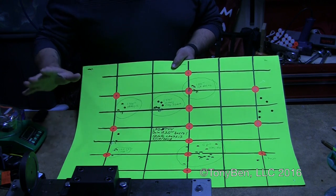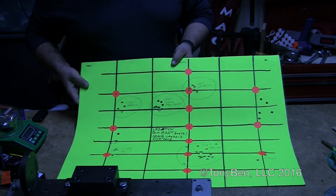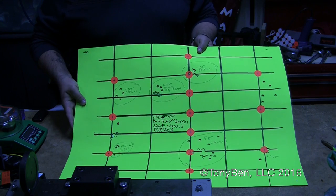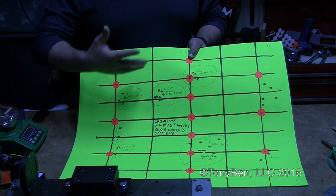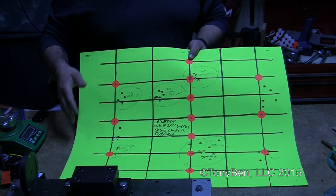I'm pretty happy with the overall accuracy of this. If you spend more time with load development you can tighten it up too. The 19-and-a-quarter-inch barrels seem to have pretty decent accuracy. I'd definitely be happy with it, especially being a shorter barrel — more of a utility function. I think it would definitely fit that bill.